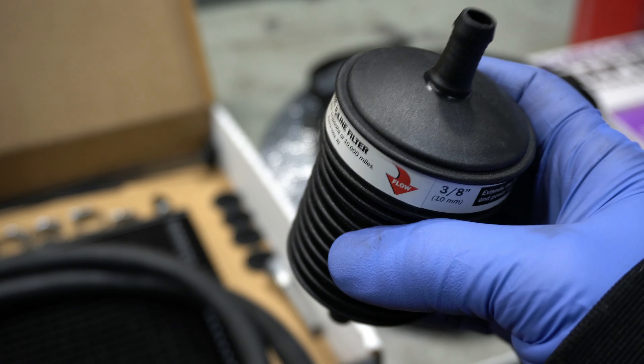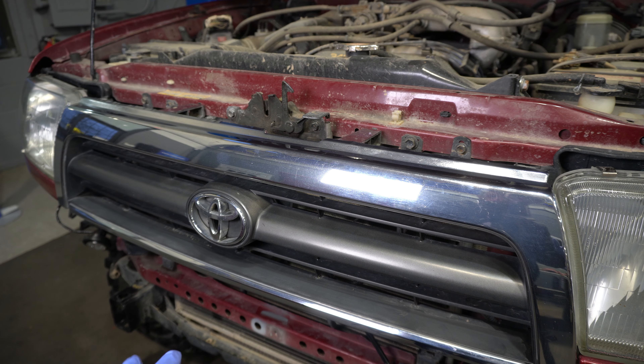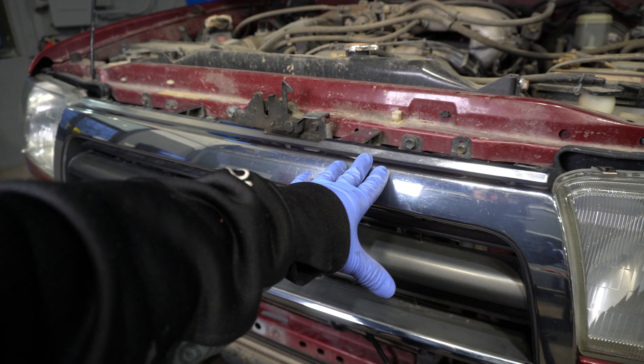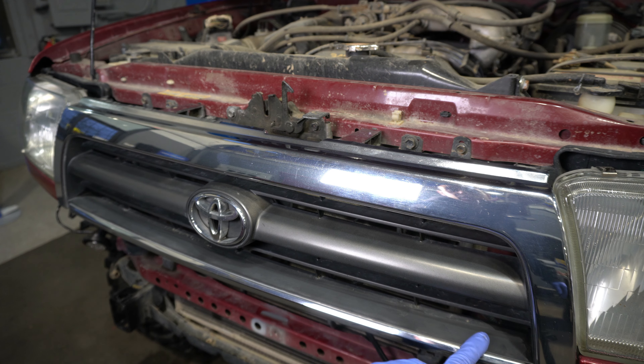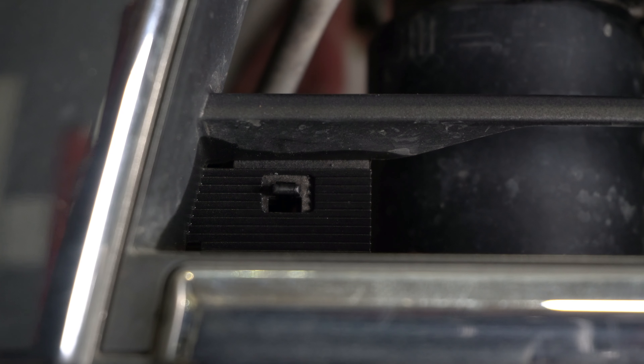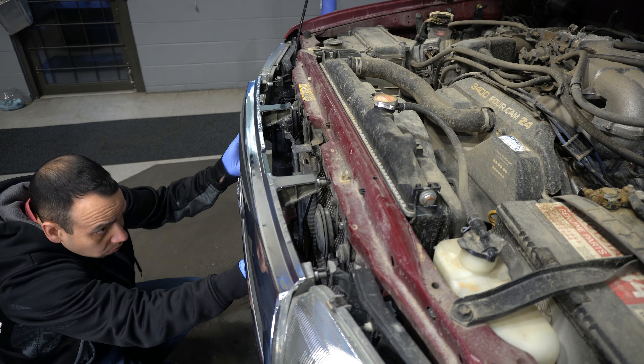The first thing we need to do is remove this grill. Don't mind the bumper being off — you do not need to take your bumper off for this job. There are seven clips to undo: one in the center, and positions here, here, here, here, here, and here. For the bottom three you push down and pull at the same time; for the top four you reach in behind, which is a little trickier.